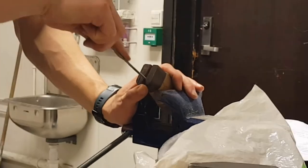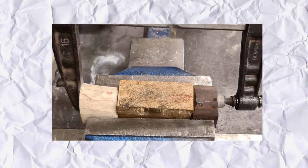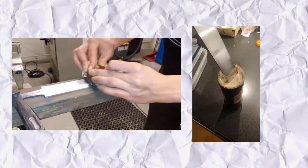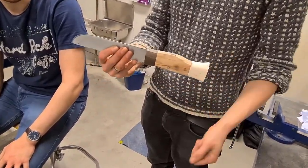We drilled a hole through the individual pieces carefully so the bolster would have a nice fit, and then glued them together. It was then time to grind it down. We oiled the wood, polished and etched the knife a final time, and glued them together with epoxy. And this is the result.